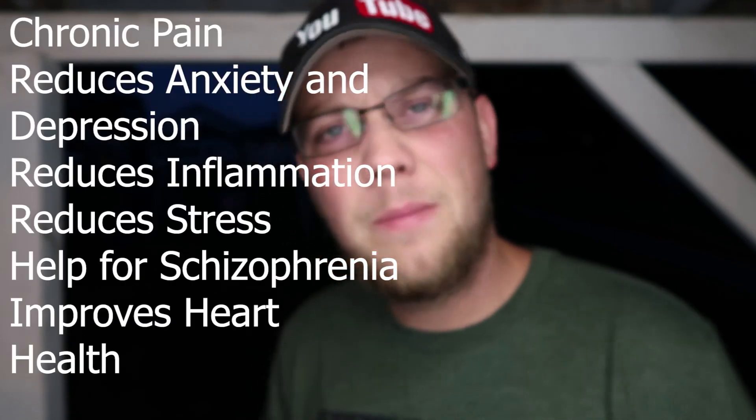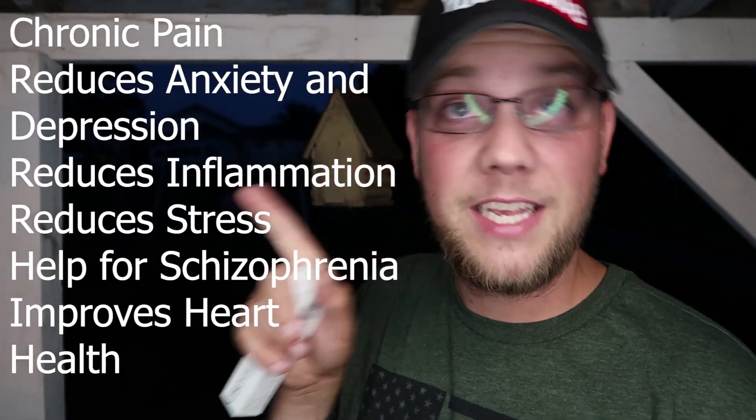It's under 0.3% THC, which makes it not illegal. It's got 15% CBD and 150 milligrams of CBD per stick or joint. This product will not get you high. It's recommended for people over the age of 18, or anybody that needs help relaxing or anything like that.